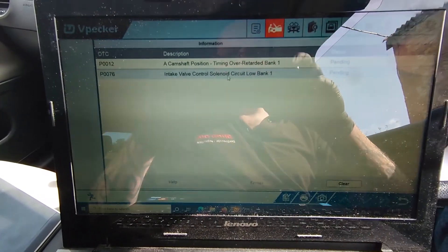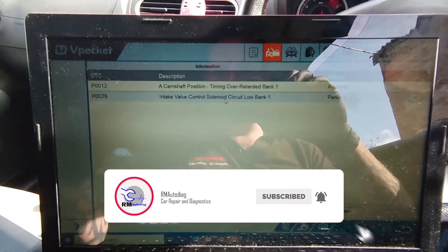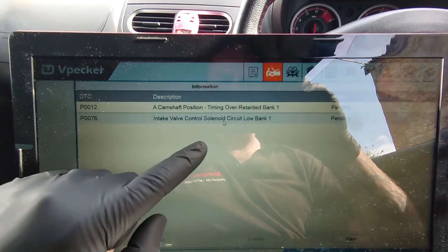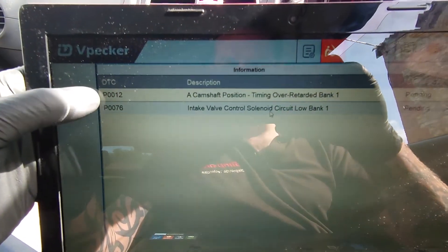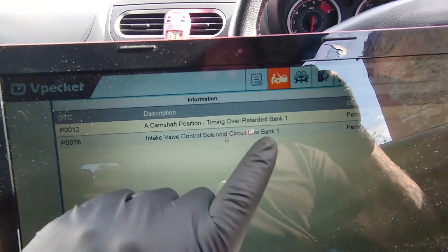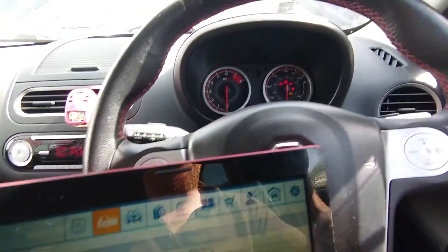I've got it plugged in. We just used the VPECA, going through OBD on this. We can ignore the lower code. The code that's in the car is the P0128 and that's for camshaft timing over-retarded. It's pending, but it was present. I've cleared it and it comes back.